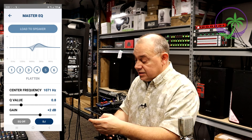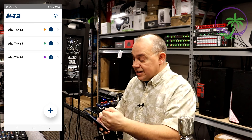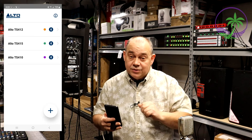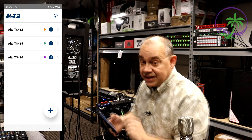If you want, you can also go to your pairing options. We're going to see three speakers that I have already. It's that simple. What I'm going to do is turn on the last speaker we have here that's not on the list, and that is going to be the TS-408. Then we'll see how that comes up.